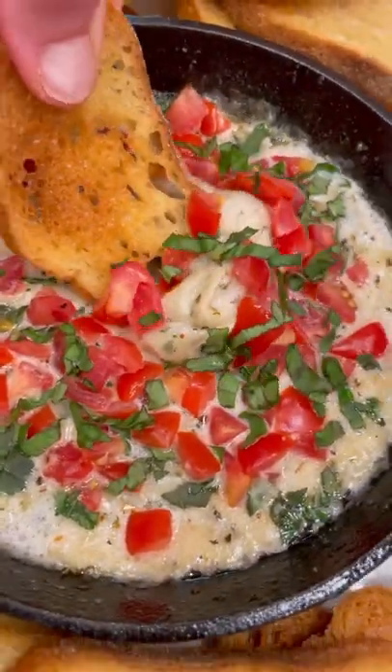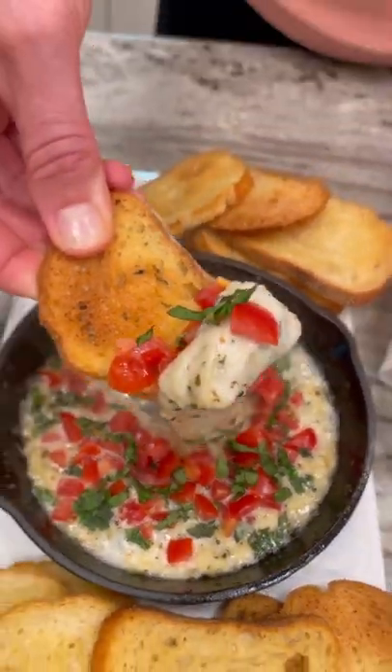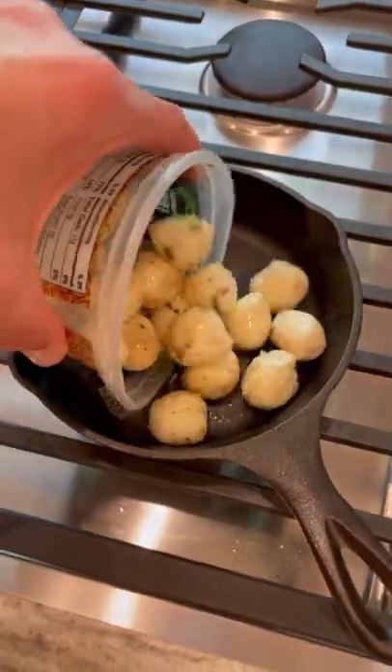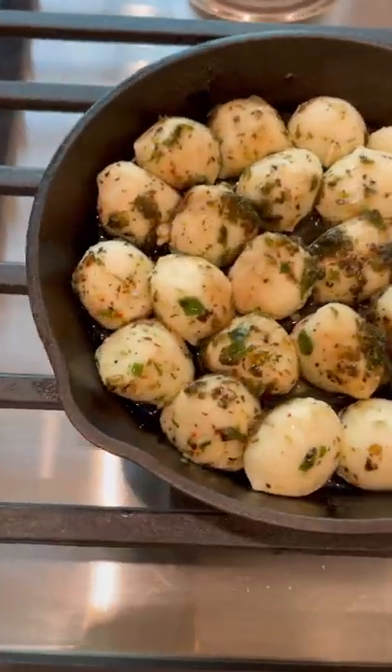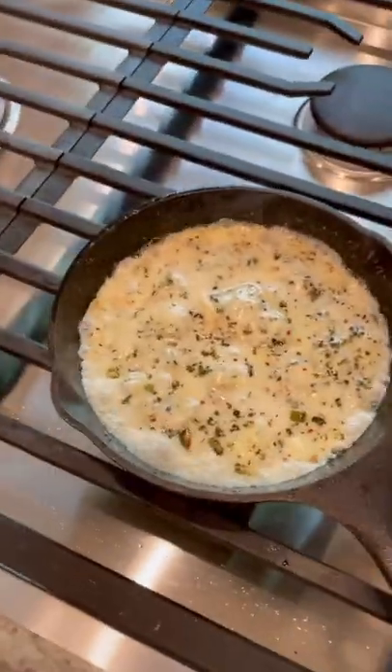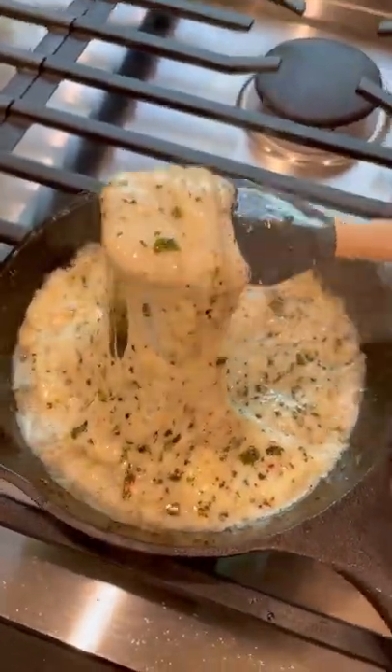Let me show you how to make this delicious skillet caprese dip. Start by draining mini mozzarella cheese balls and add them to a mini skillet over medium-low heat. Let the cheese heat until bubbling and completely melted.